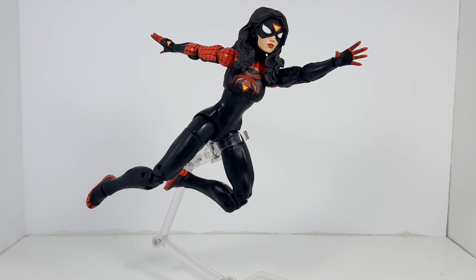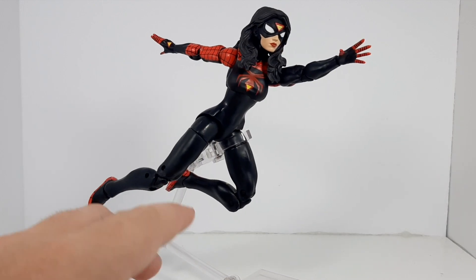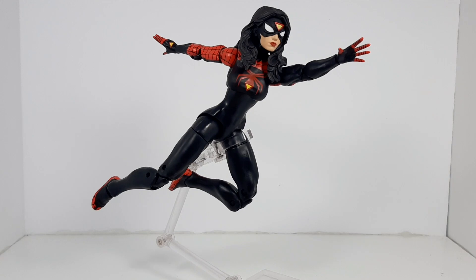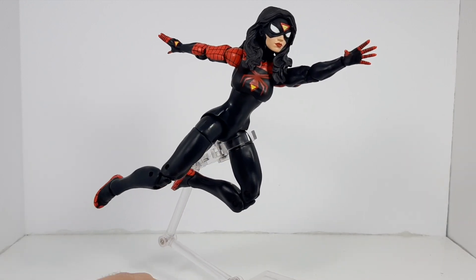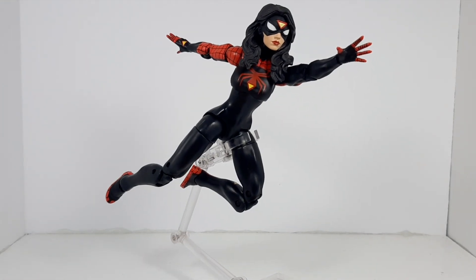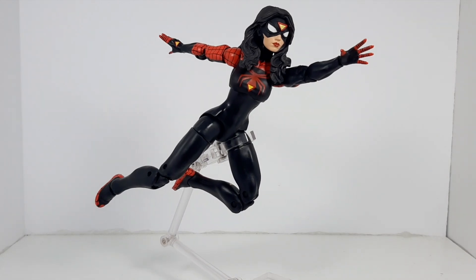Coming in at number one, and kind of a surprise for me, is the Jessica Drew Spider-Woman figure. I really wasn't expecting to enjoy this as much as I did. It is a bummer that her legs didn't get the pinless treatment, but the double-jointed pinless arms are an excellent addition. I love the paint work on it — it is very well made, and I think it is a better Spider-Woman than the one we received in the Avengers 60th Anniversary wave. That's why she gets the number one spot.